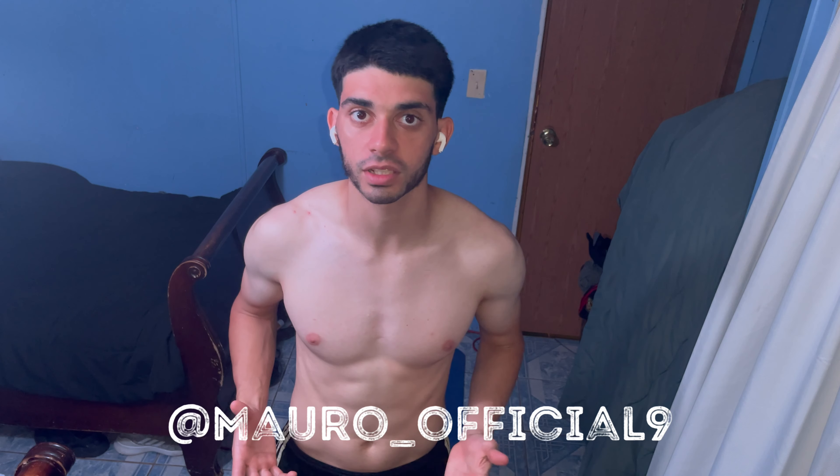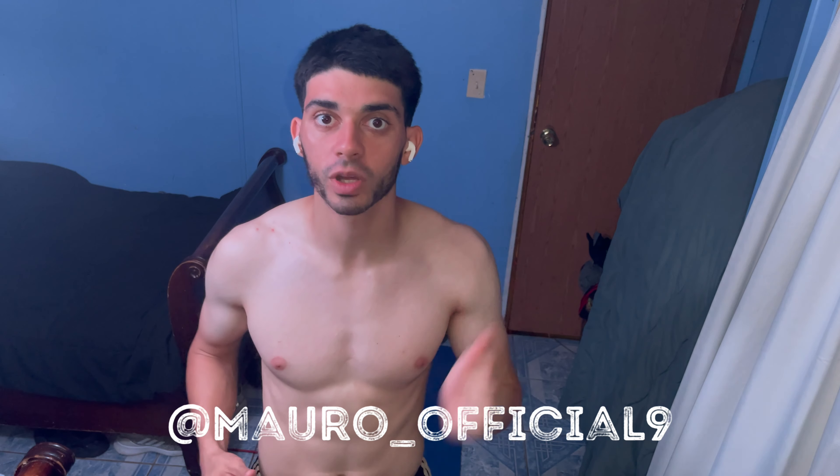Hey, what's up guys and females, this is your boy Marl Nine here, welcome to Day 14. If you haven't watched Day 13, go ahead, check it out, show us some love and learn something new.